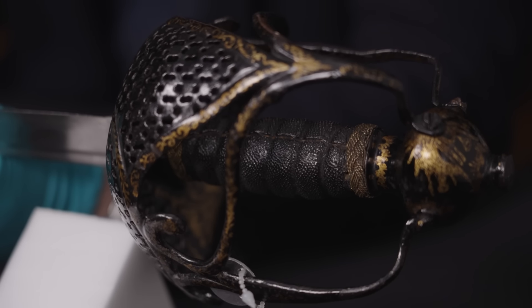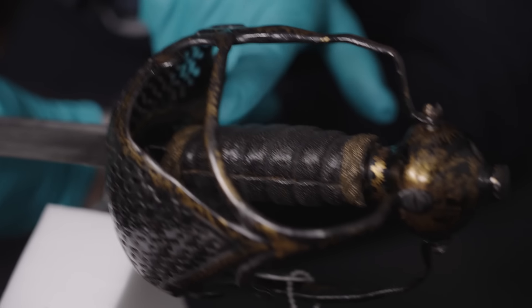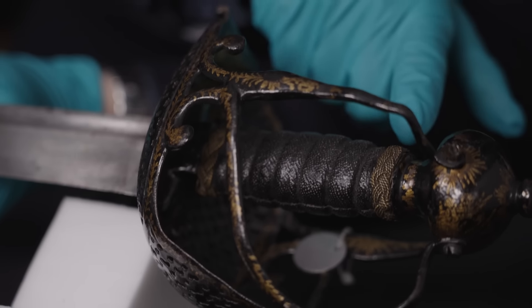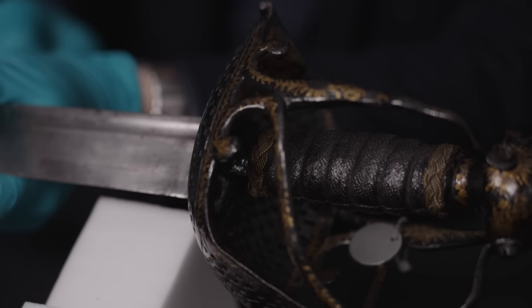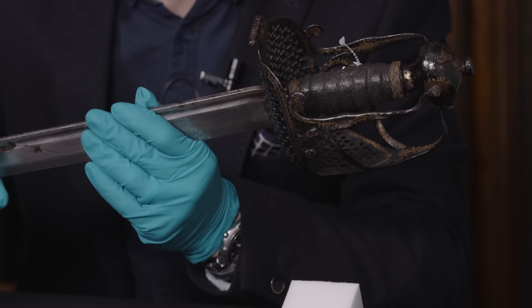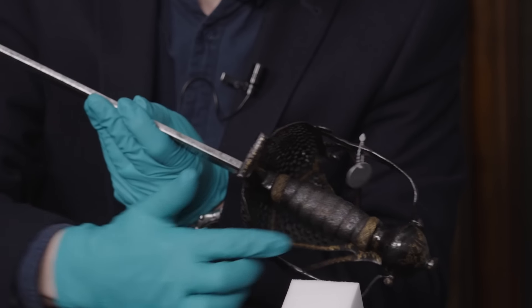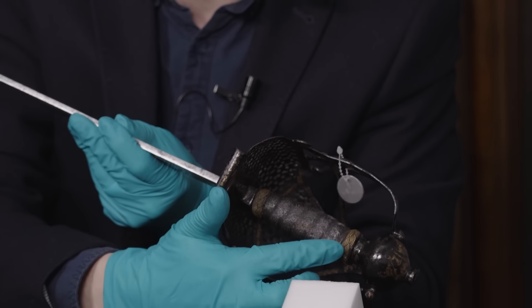The grips are usually ribbed in some way. This one's covered in fish skin — wire is more common, but a lot of the ones you see with wire grips are actually modern replacements. They usually have, as this one does, twisted wire ferrules at the top and bottom of the grip.